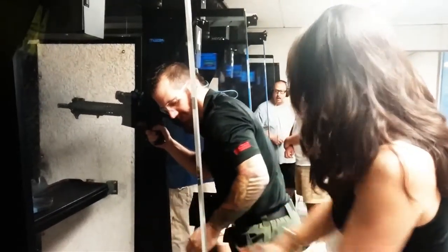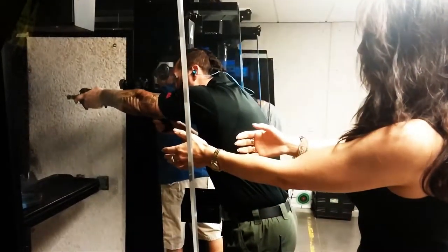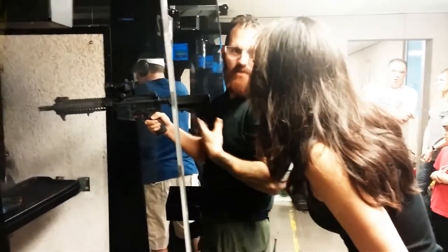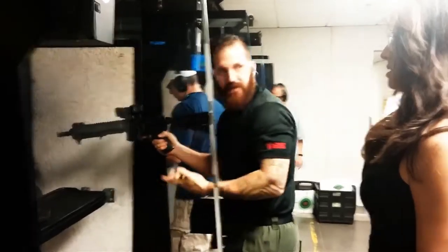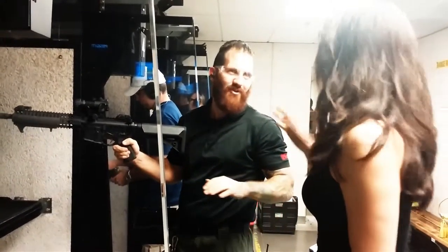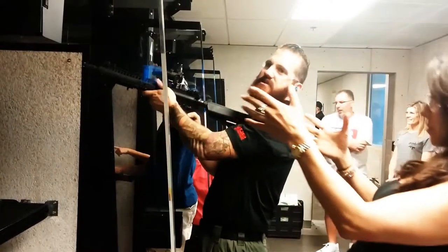You see how my butt's sticking out? I'm bent. I can move left and right laterally if I need to. Don't wiggle your neck too much. It's going to give you a good, solid base. And when this pushes into you — which it's not going to be that bad, don't worry — you'll be ready for it instead of being on your heels and going back like this.